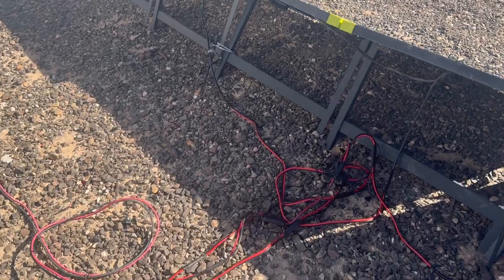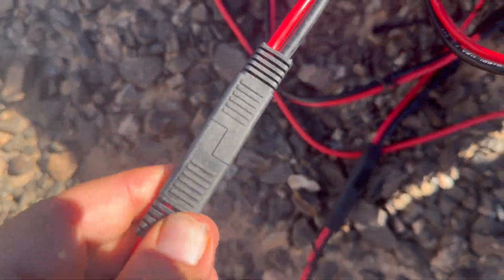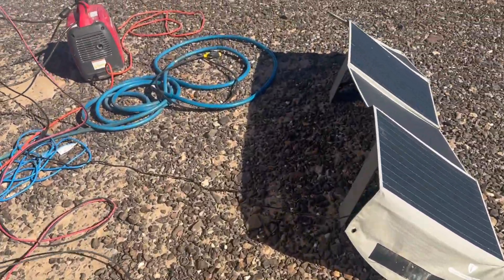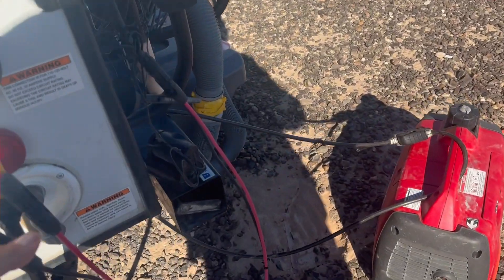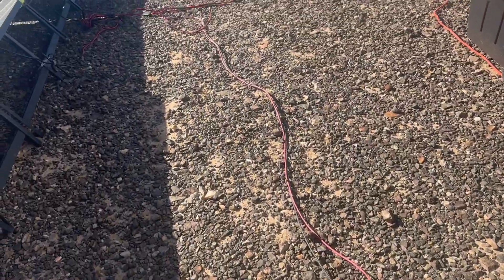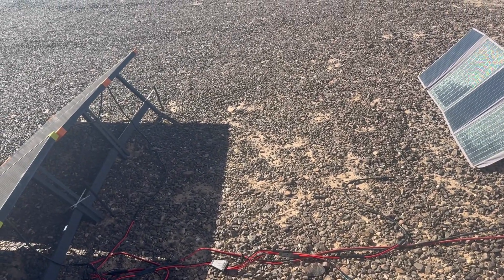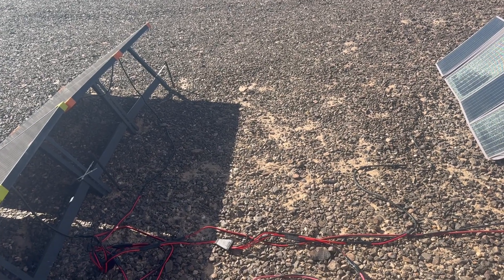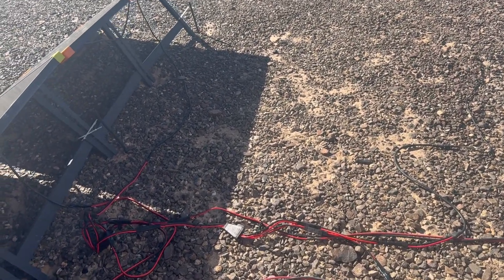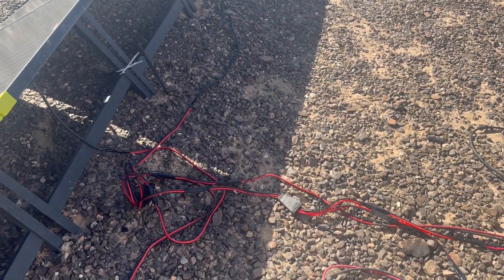This is the finished product — these SAE connectors versus MC4 connectors like this, which were sitting on the ground, and that's not a good thing. If they get stepped on, they don't hold up. I had connectors melting and getting fused together, which just wasn't a good thing. These are much better connectors and it's much less of a rat's nest of wires — it's much more organized now.